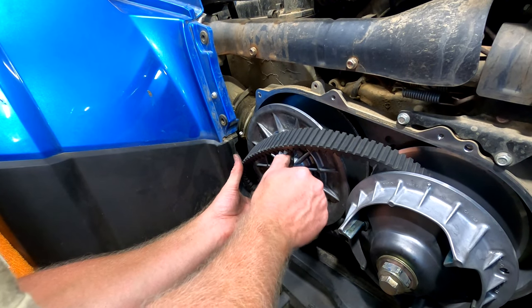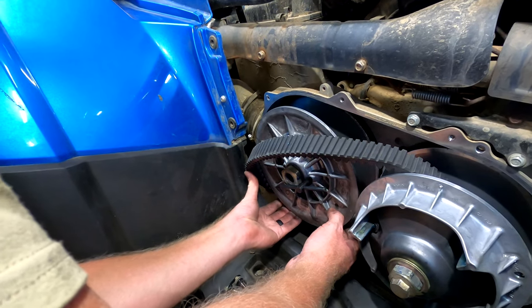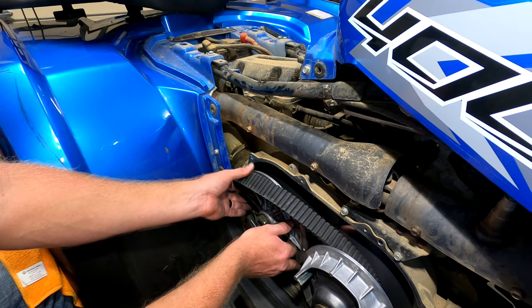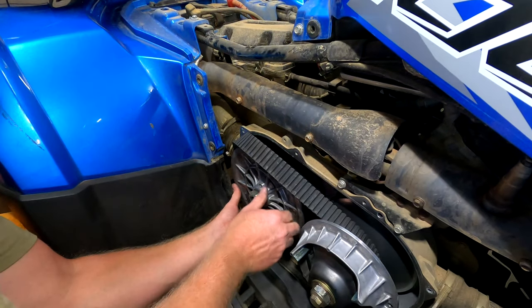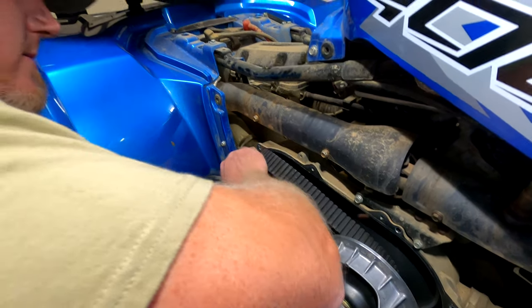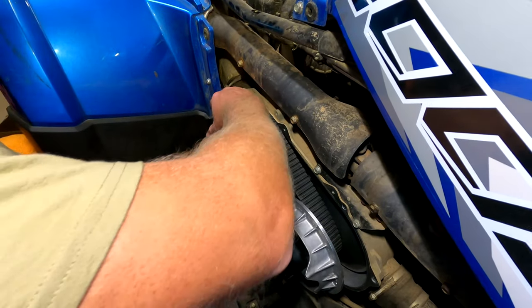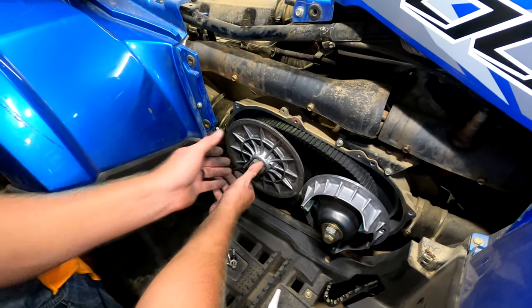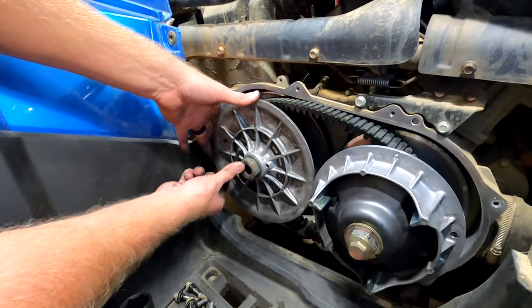It's not easy to do by any means — maybe for somebody that knows what they're doing. There we go — then you want to just roll it, roll it in place. You've kind of got to get a little rough with it. There we go — now we've got your belt in.